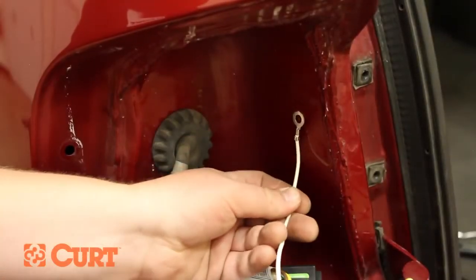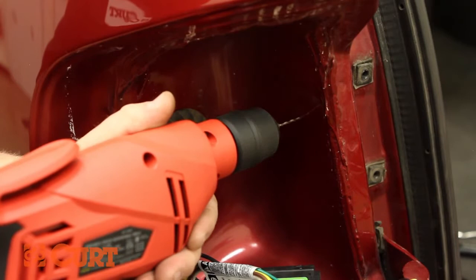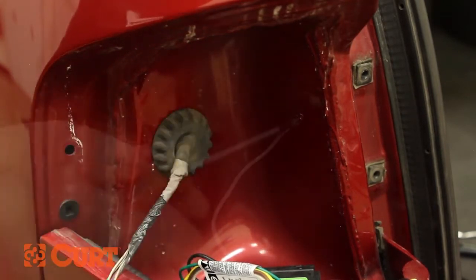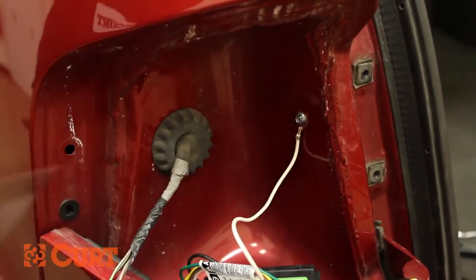Locate a suitable mounting location for the white ground wire. Be conscious of good metal-to-metal contact and use a drill to make a pilot hole for the included self-tapping screw. Make sure you know what you're drilling into. Place the eyelet of the white ground wire over the self-tapping screw and fasten to your chosen location.